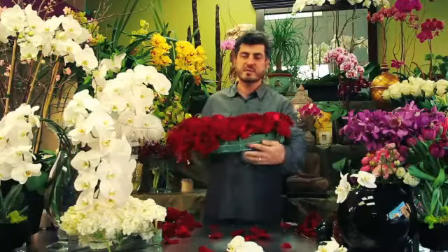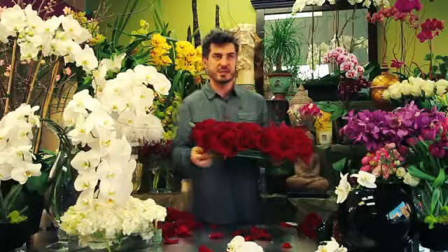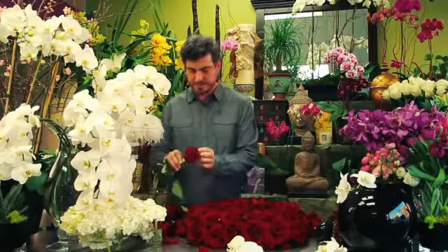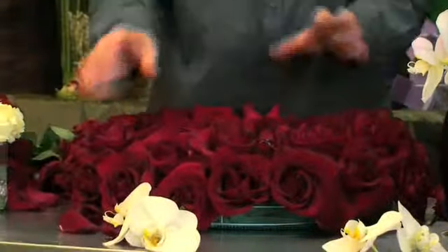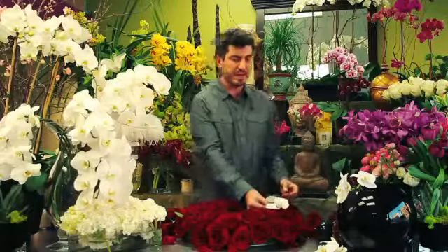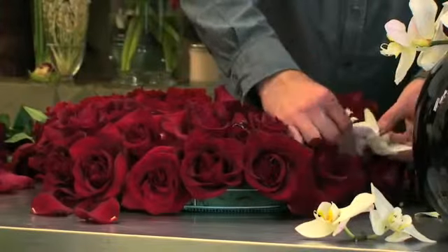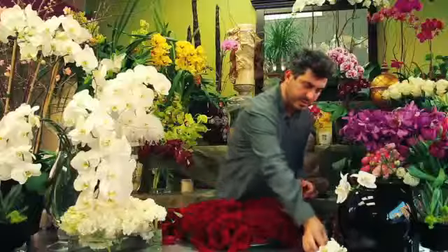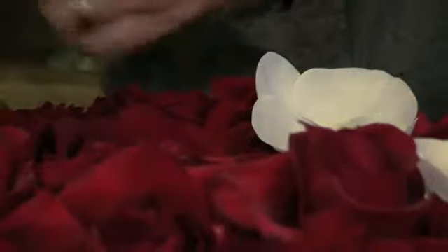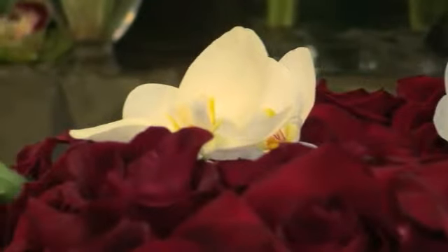So as you see, we have some areas that we still need to cover on this side as well. We're going to continue adding more roses and as you see, we've covered most of this part. Now we have the orchids that we can go ahead and add to the arrangement by placing them like so, and continue with it — maybe use this one.